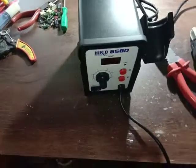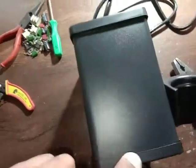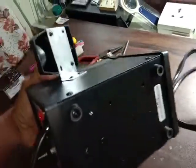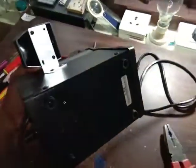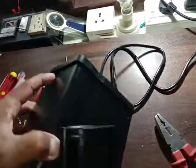This is a nice heat gun with a metal body. These both parts are plastic, and this is metal. This is a Chinese machine — there is a Chinese machine and an Indian machine also.